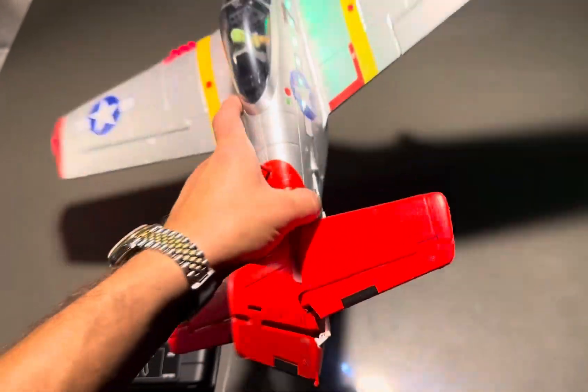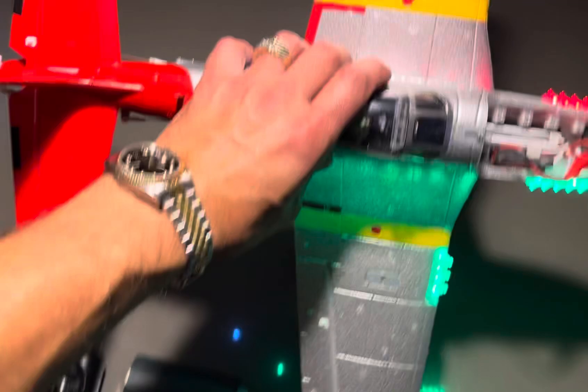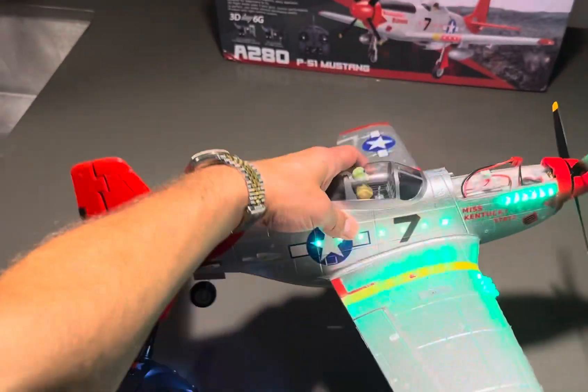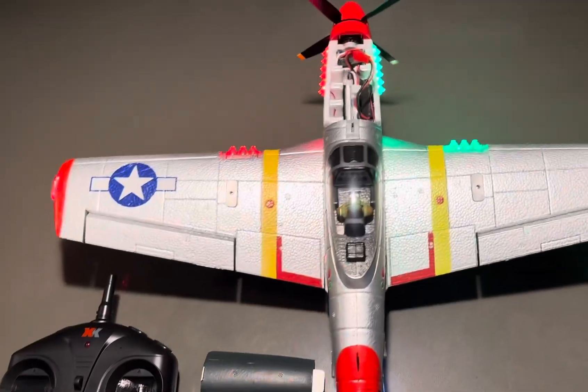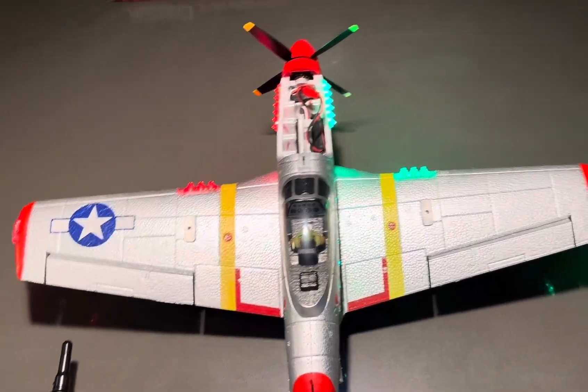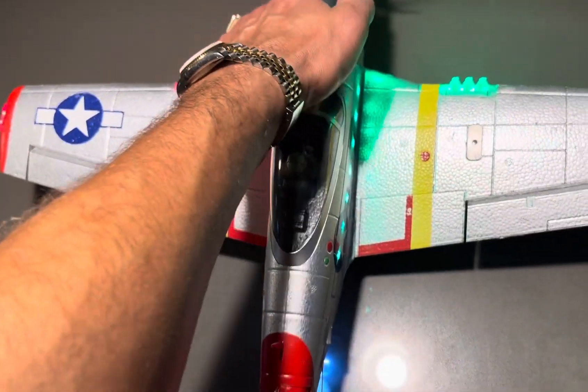The plane is actually pretty nice and sturdy. I really didn't expect this much for $120 bucks — I think it was like $110 plus tax. I got it on eBay.